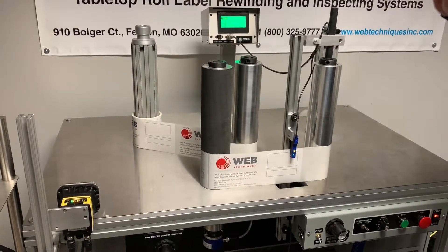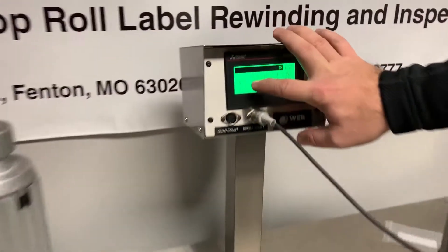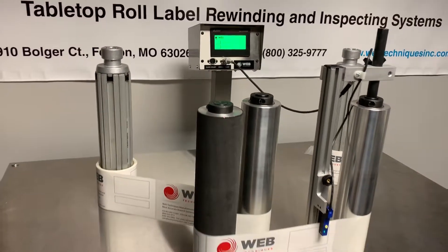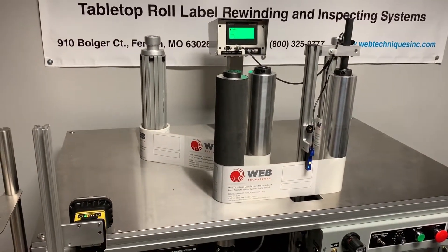So part two of our video here is showing at speed. I'm going to go ahead and turn this up to 500 feet per minute. It's not going to be a situation where we're going to be able to get up to the full 1200.